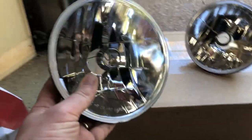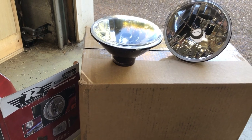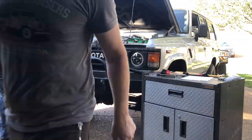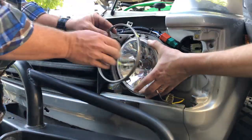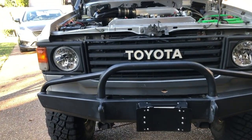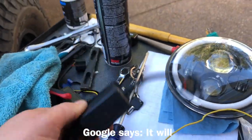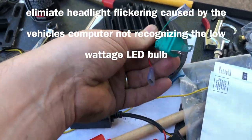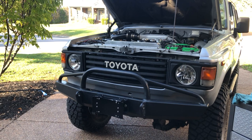Next up, headlights. I got these from Land Cruiser Engineering — just a 7-inch round headlight with a halogen bulb. The truck does have a separate wiring harness for the headlights, so it should put out some good light. About 20 minutes later, installation went pretty easy. The truck already had a separate wiring harness with a relay that someone had put in beforehand. There was also a mystery box which we took out — probably something to do with the LEDs that were in there.